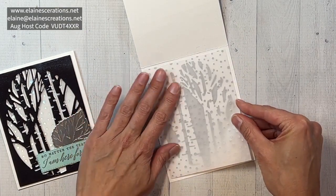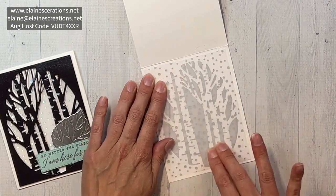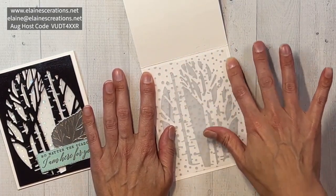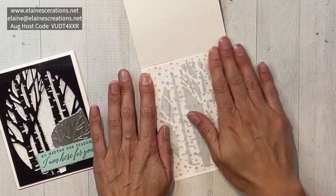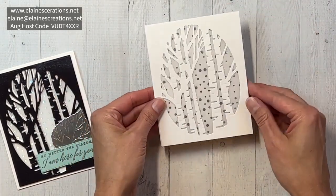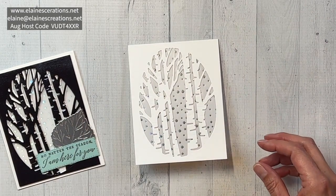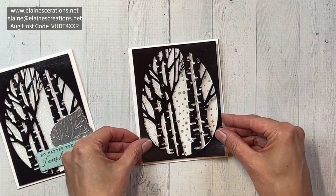I made the vellum four by five and a quarter so that it's a little bit smaller so it's not going to peek over the edges. Then you can use your adhesive remover to get off any extra adhesive. Already very pretty, but I thought a fun touch would be to add some foil on top.